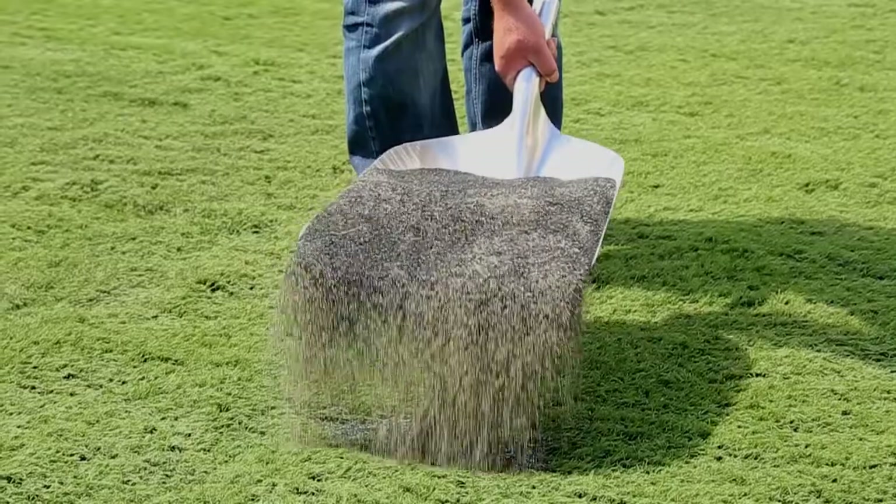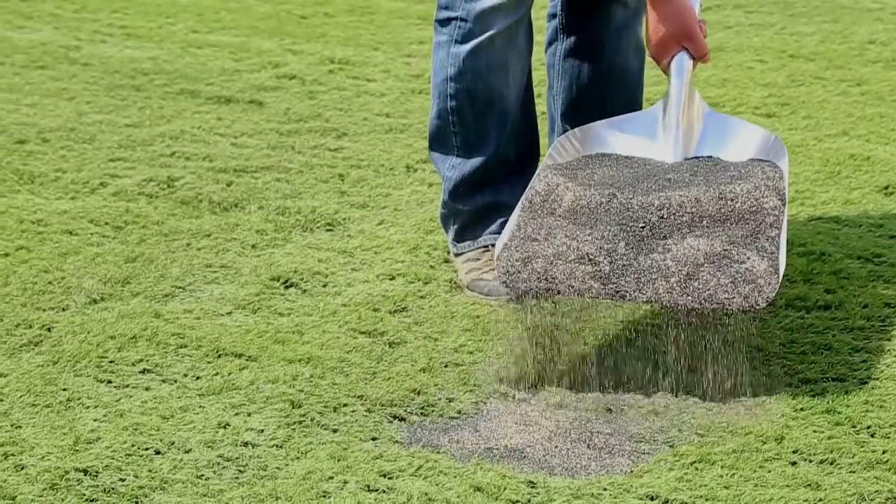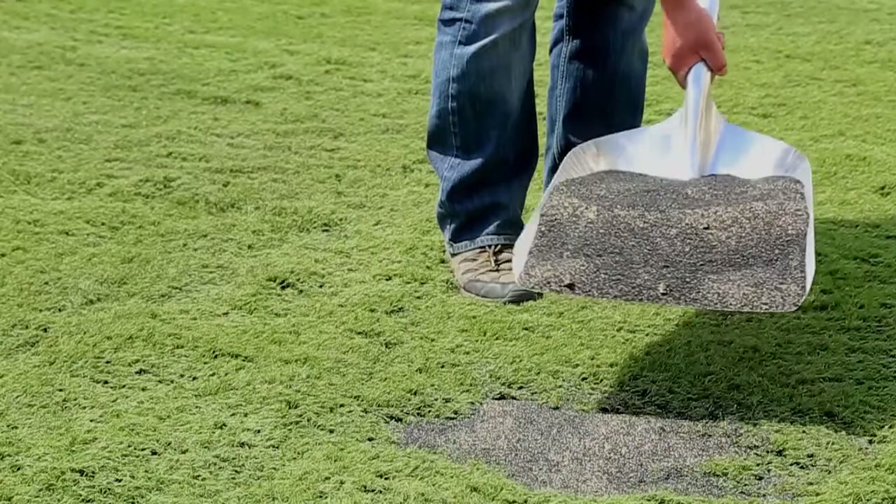When you have completed the previous steps, begin spreading your infill of choice. Make sure to spread the infill evenly across the entire area. We recommend adding 2 pounds of infill per square foot.